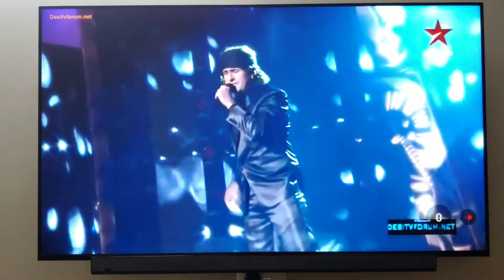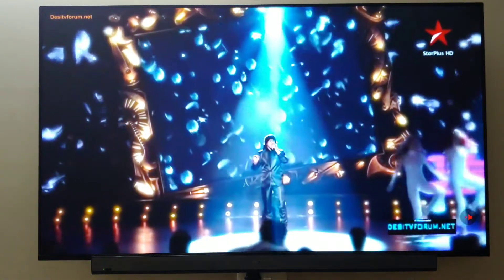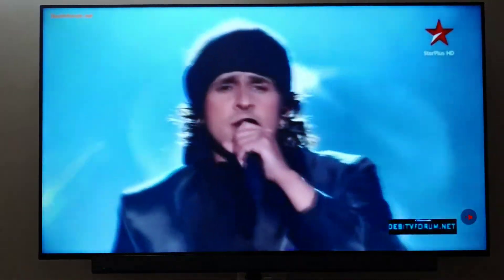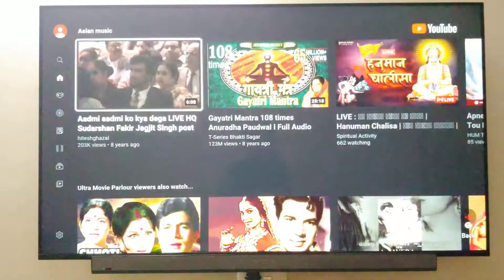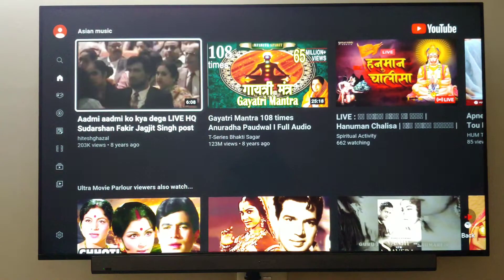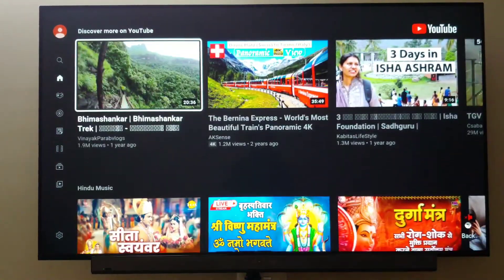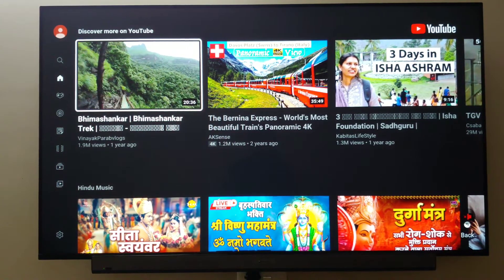Regarding Dolby Atmos on or off, I don't notice much difference in this video. The sound quality is very good — the vocals are excellent and bass and treble are well balanced. You would absolutely enjoy watching music videos on this TV. It is very good in every way and you will have no complaints in this department.